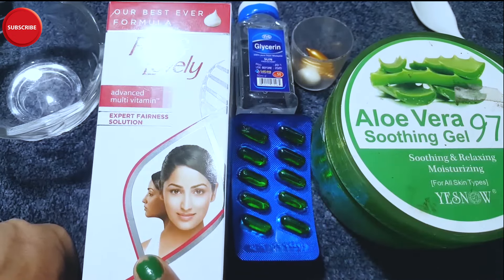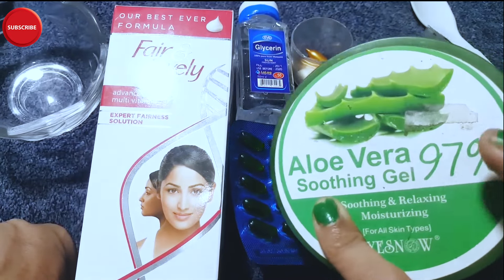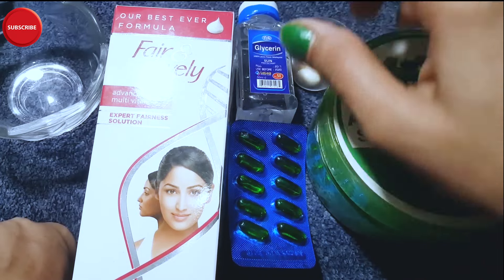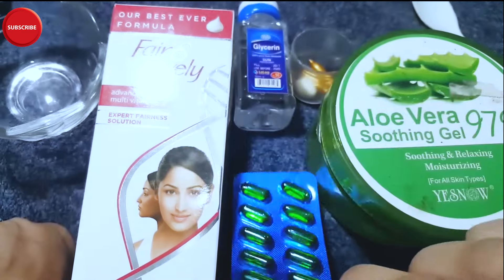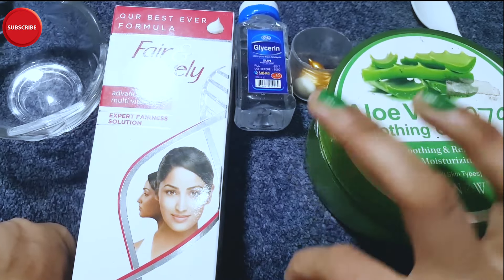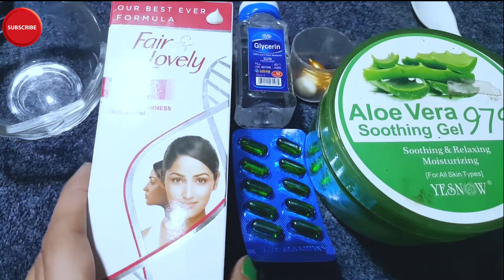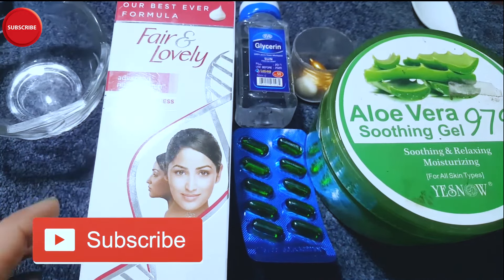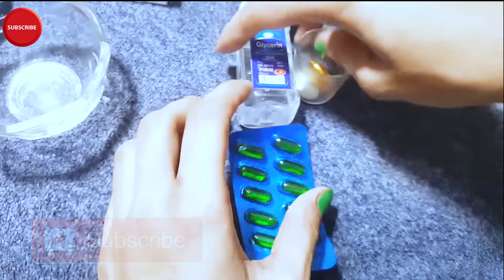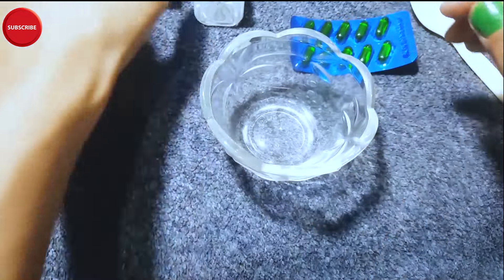You can buy it — it is budget-friendly. The quantity depends on how much you want to make. You also need Vitamin E capsules for skin whitening. You can use Evion capsules. Take 1 part Fair and Lovely, 1 part aloe vera gel, and one 400mg Vitamin E capsule.